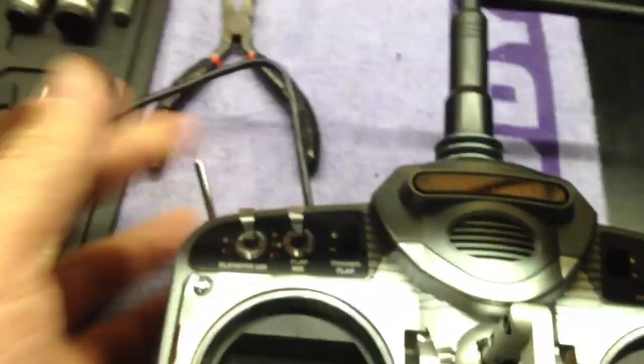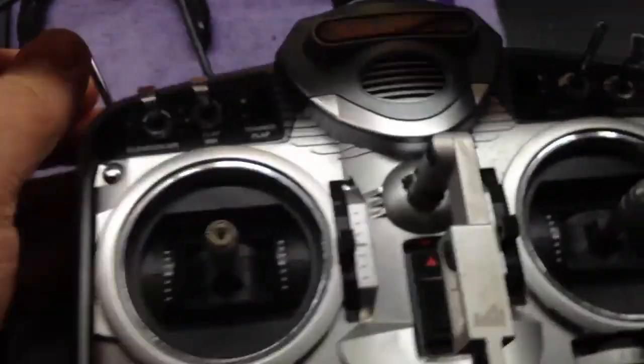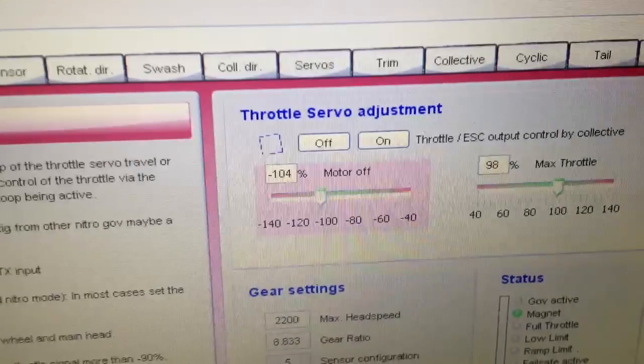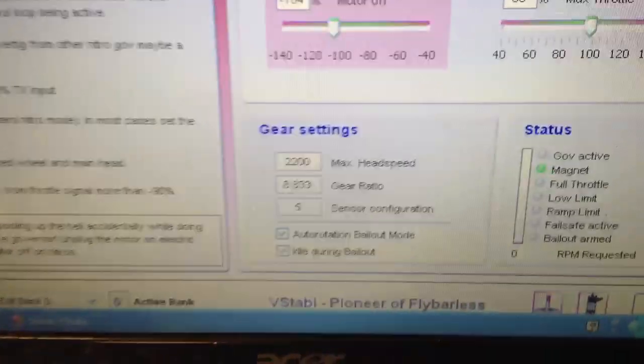In governor 2, you'll see it's minus 104 for motor off and 98 for max throttle. The minus 104 means if I'm in throttle hold and flip to idle 2, when I turn off throttle hold the motor is spinning up immediately. In my case, negative 104 gets it immediate. If I change that to minus 105, I get a bit of a delay, so 104 was perfect for me.